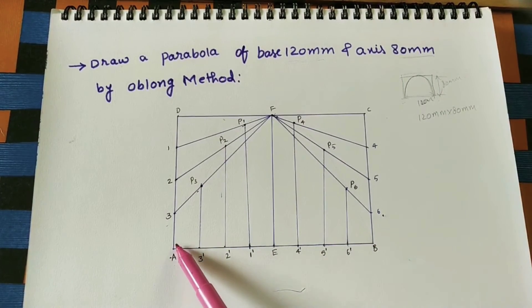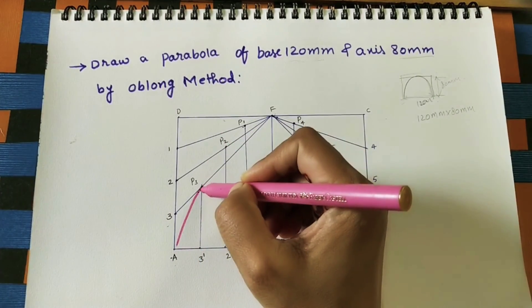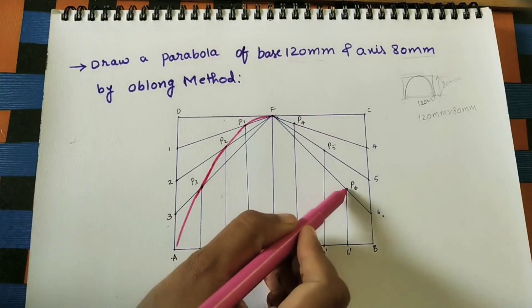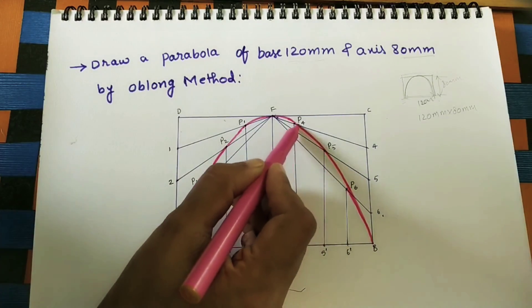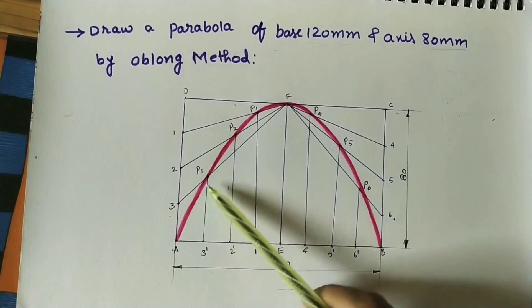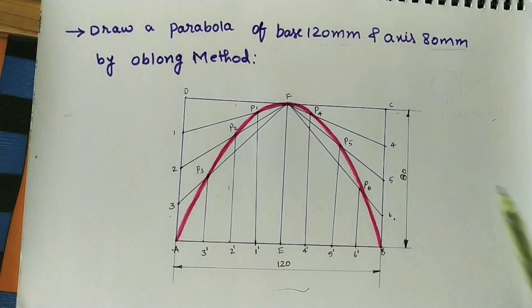For the complete parabola, join A and all the B points through a smooth curve — you will get the parabola. This is the required parabola. Mark the dimensions: base is 120mm and height of the parabola is 80mm. At the middle, mark the reference axis.